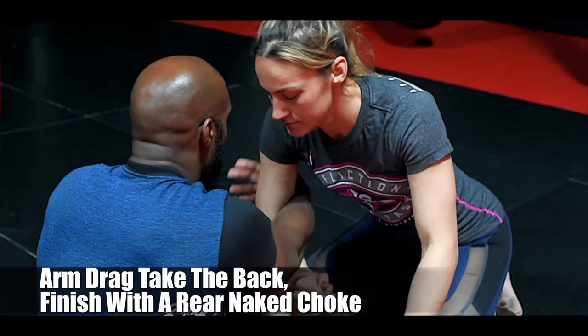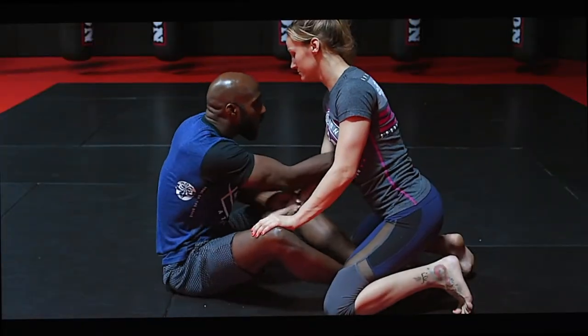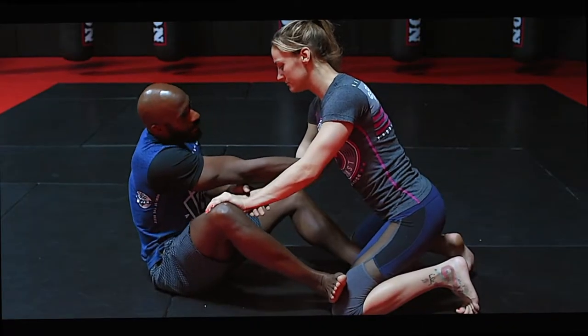From here, I'm going to swipe this arm past as I drag just above the elbow. So I'm swiping this arm, I drag the elbow and kick the knee simultaneously.